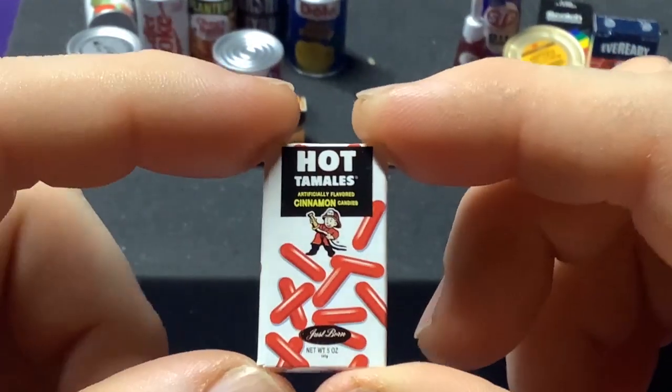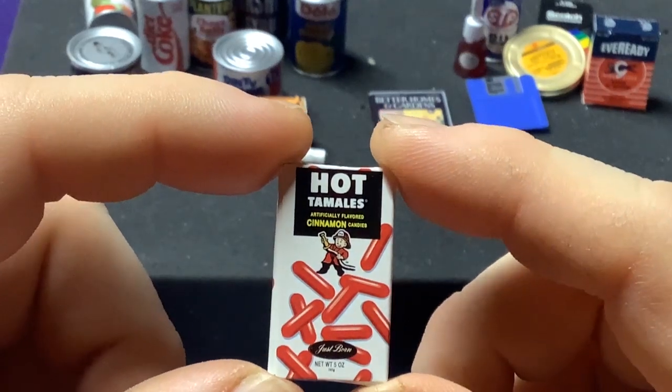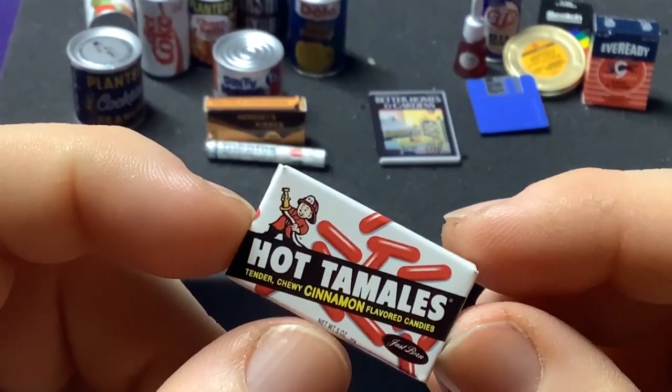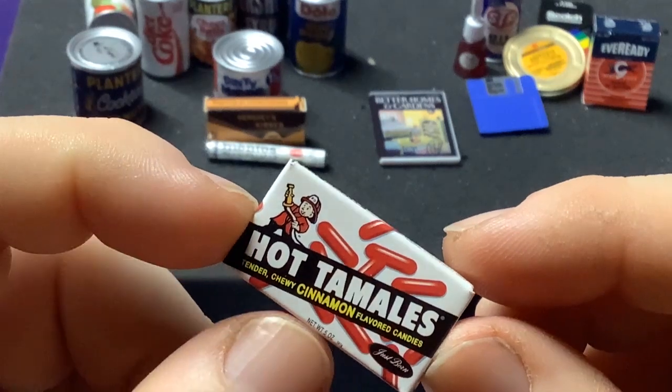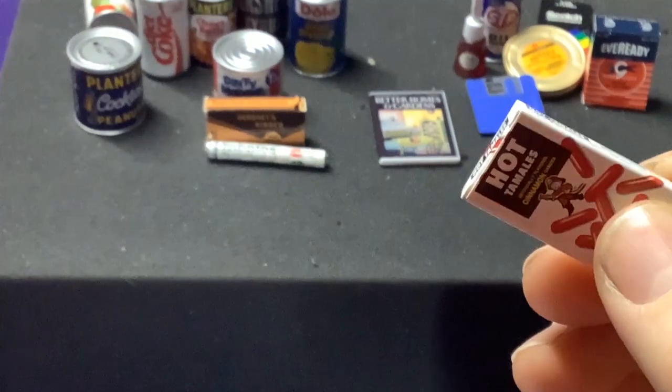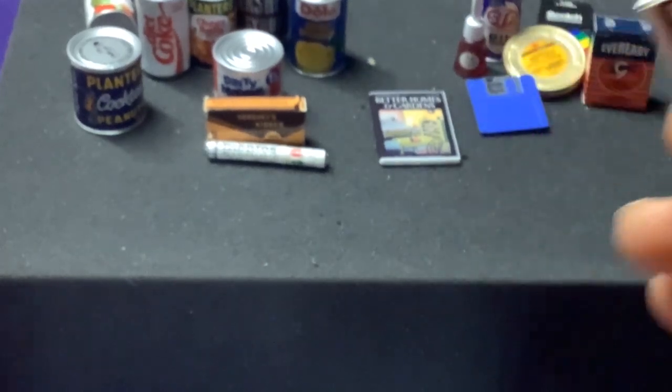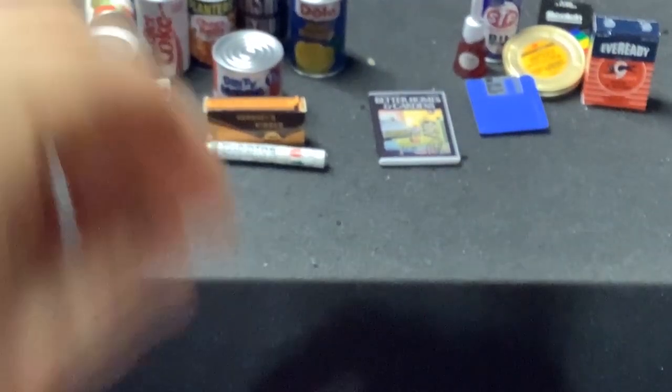We got a box of Hot Tamales, which definitely don't have this little fireman on them anymore. Now they sit on the shelf next to Mike and Ike's — and that was a Mike and Ike's Hot Tamales. It's an Ultra Rare — so that's two Ultra Rares. That's pretty cool.